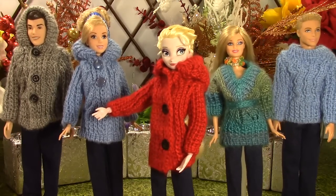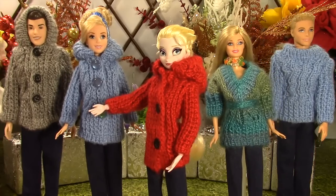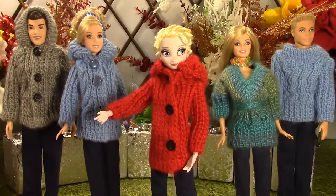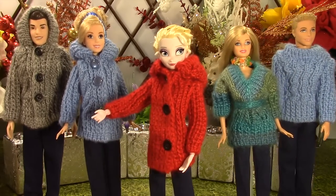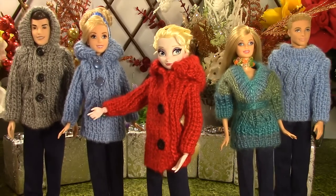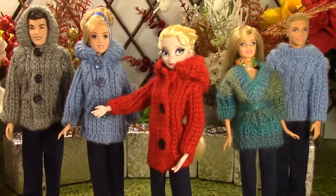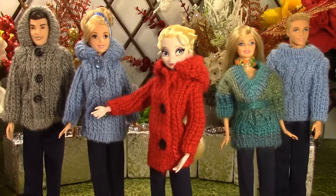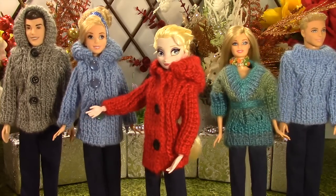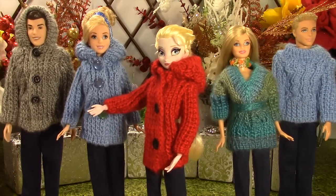Hi everyone, welcome to the knitted jacket and jeans series. This is part 2 of the 3 part series for knitted jackets and jeans. Today Elsa, Cinderella, Barbie, Prince Charming and Ken will showcase knitted jackets with jeans look. So without further ado, let's have a look at their clothes.